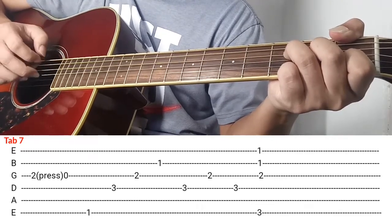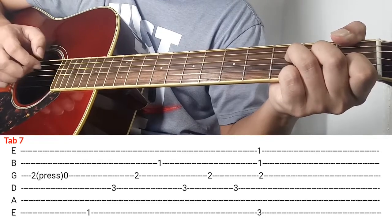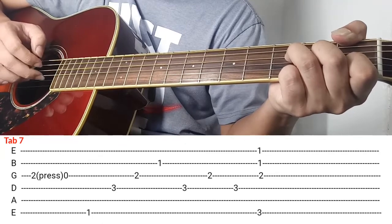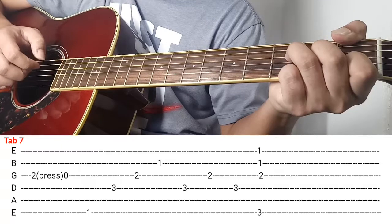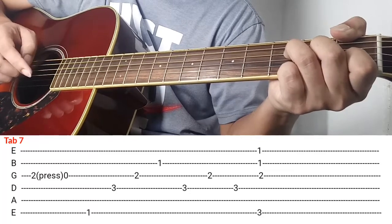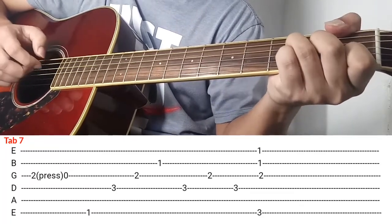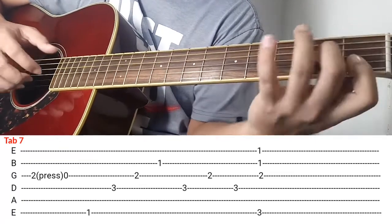6th string, 4th string, 3rd string, tsaka 2nd string. After nun ganon na — 4th string, 3rd string, tapos babalik sa 4th string again. Ganon, so bali pag-clinay ko siya simula dun sa umpisa. Ganon ok, and then yung last part nya is ganon lang ok.